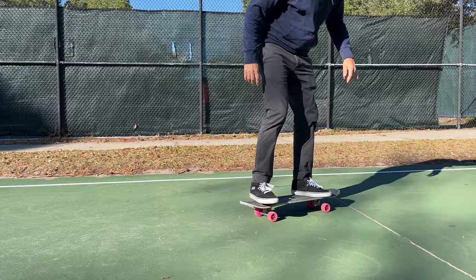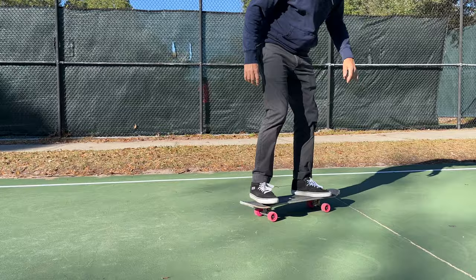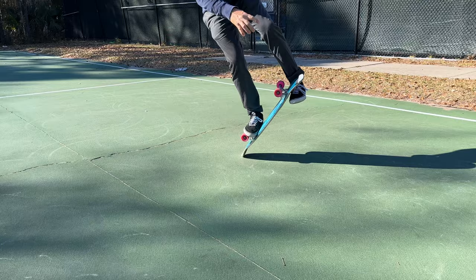I do truck stands with my right foot standing on the truck. So if you do truck stands on your right foot, you're going to want to balance on your left foot and use your right foot to flip the board.